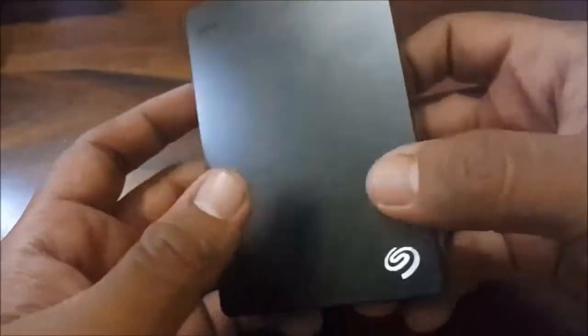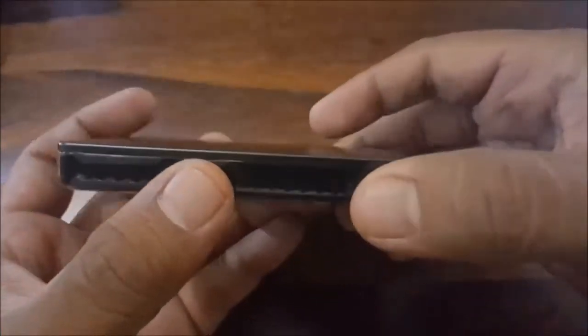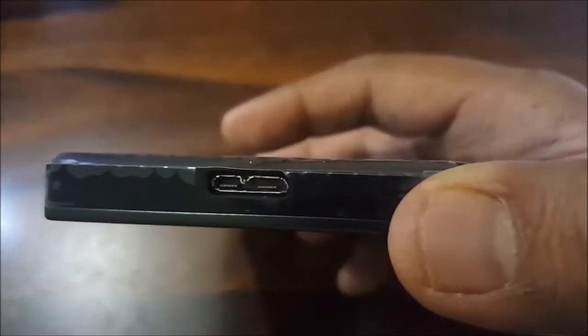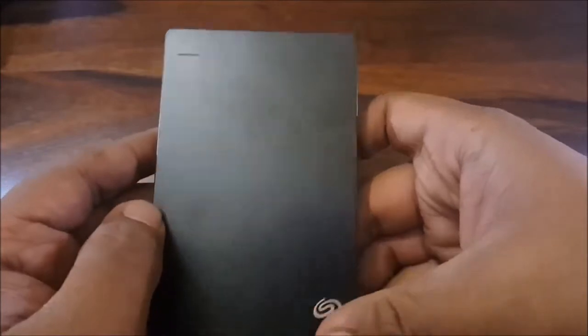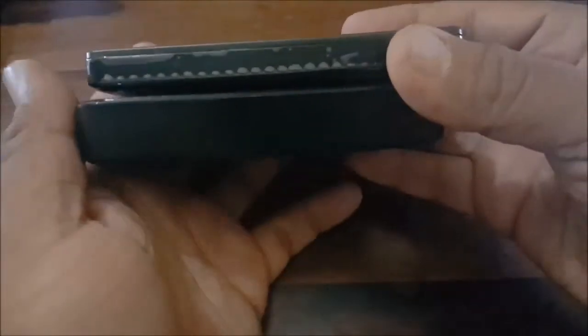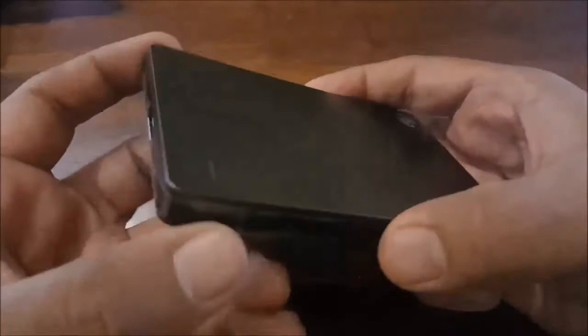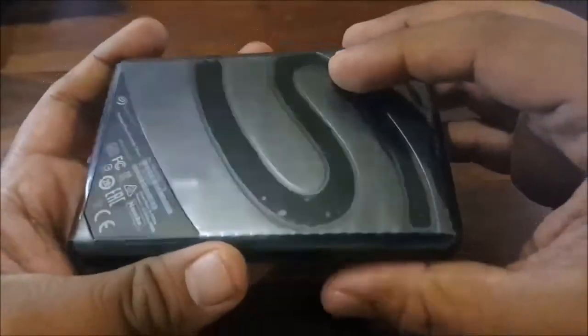This weighs about 141 grams and the transfer speed rate is 625 MB per second, which we will test out in some time. All you have here is the USB 3.0 slot and that's about it. This is pretty slim, and if I compare this with my WD Passport Ultra, you can see it is pretty slim. It's very easy to carry and backward compatibility through USB 2.0 gives you the flexibility to connect with older devices.